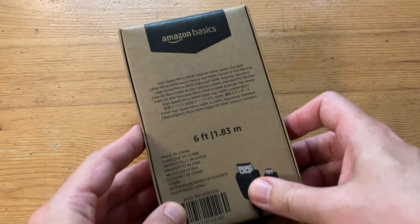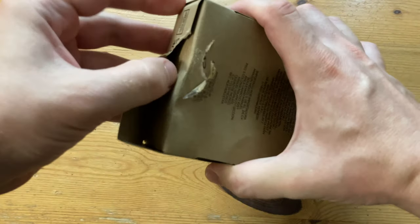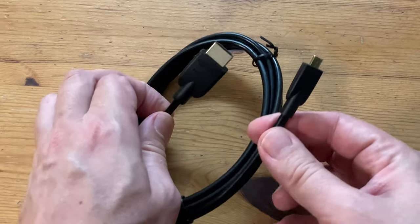Directly from the Amazon rainforest, we got this micro HDMI to HDMI cable. It's pretty cheap, around $6, and it really did some great cost cutting here — nothing in the box outside the cable.